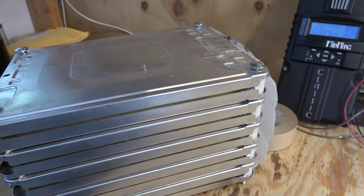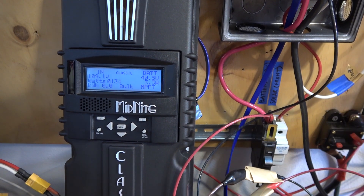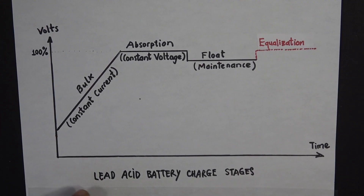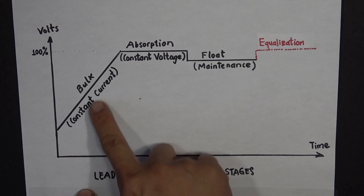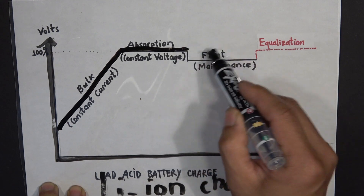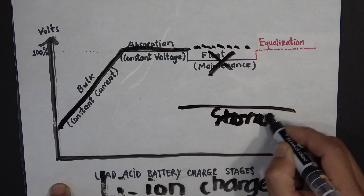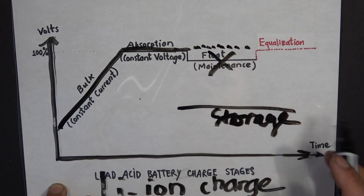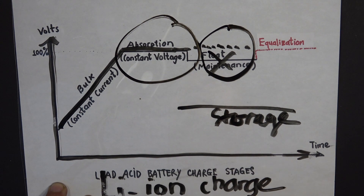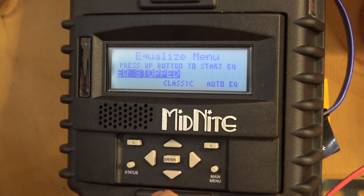Now I'm going to disconnect my lead-acid battery and connect my lithium-ion battery pack. I have a 36V nominal Nissan Leaf battery pack — it's actually a 10S battery pack that can take up to 41V maximum. The charging stages are almost the same as lead-acid except for float mode. Lithium-ion batteries do not have a float mode; they prefer to be at 50% charge for long-term storage. Since I use it every day, I'll adjust the float charging stage to be the same voltage as absorption. I also need to disable equalization by going to Charge > EQ > Auto EQ and choosing 0 to disable it.